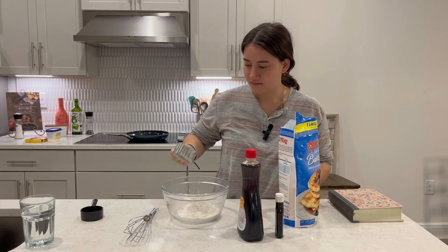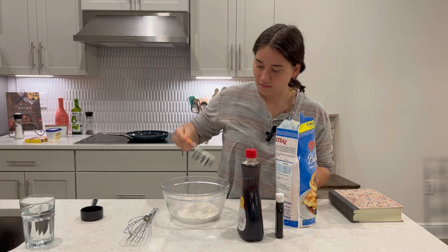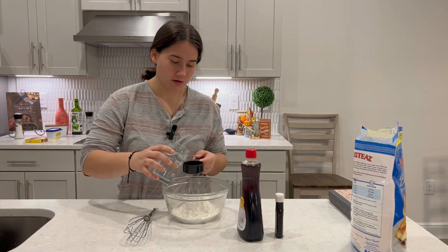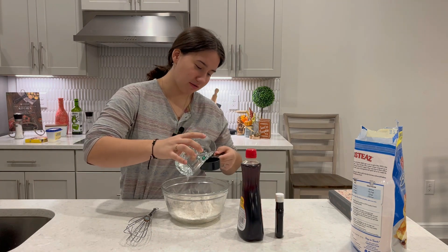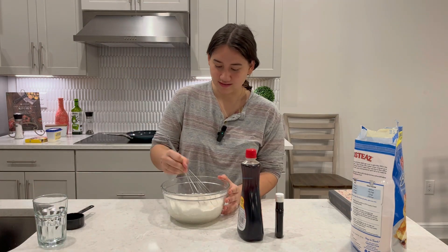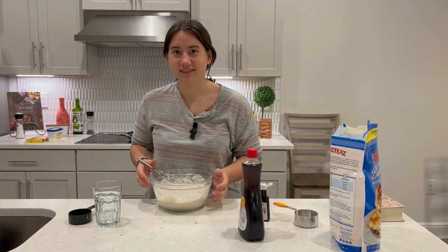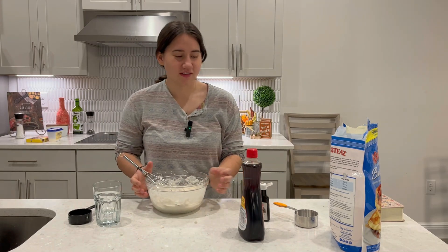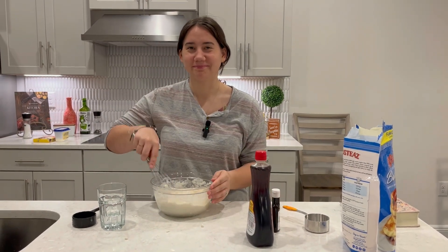This is half a cup, and then we need two-thirds cold water. I'm making a mess — that's fine, that's pretty normal. I added more flour and more water because it was just so thick, and I don't like thick pancakes. Now I'll put some vanilla in there just so it's sweeter and nicer — mmm, yummy.